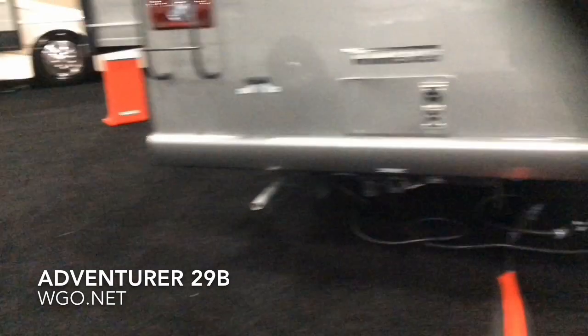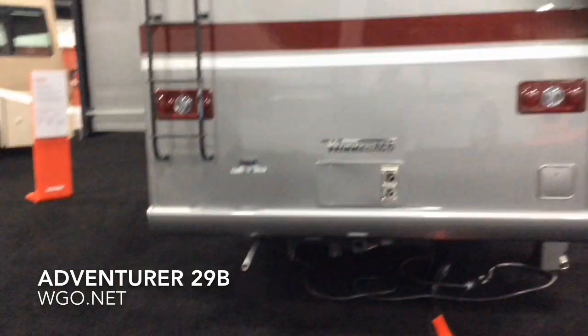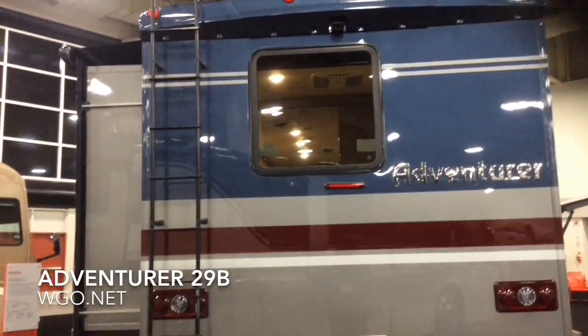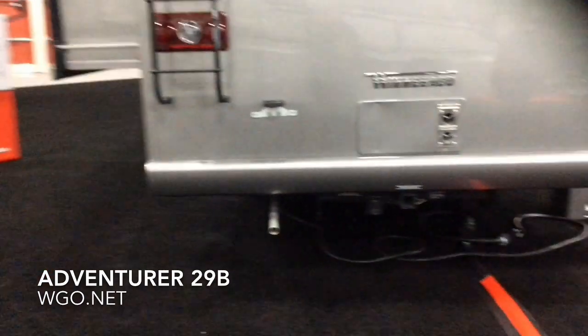5,000-pound towing capacity, 7-pin connector, ladder, and backup camera — all of those are standard items on the Adventurer. There is also a solar option available on it as well.